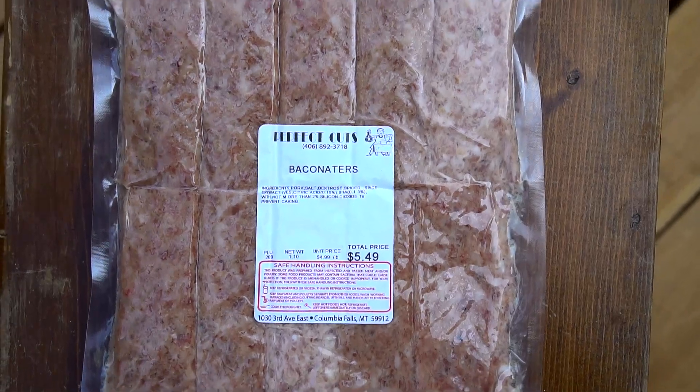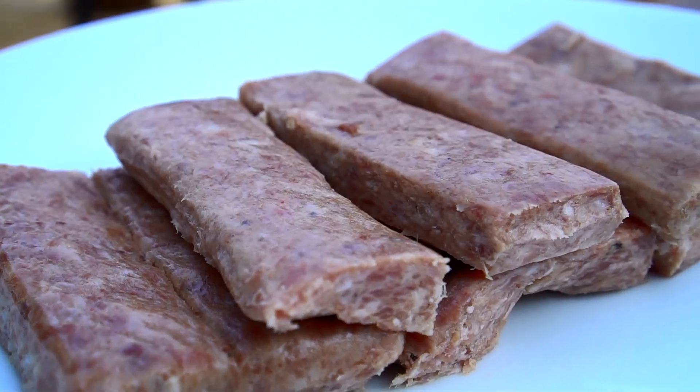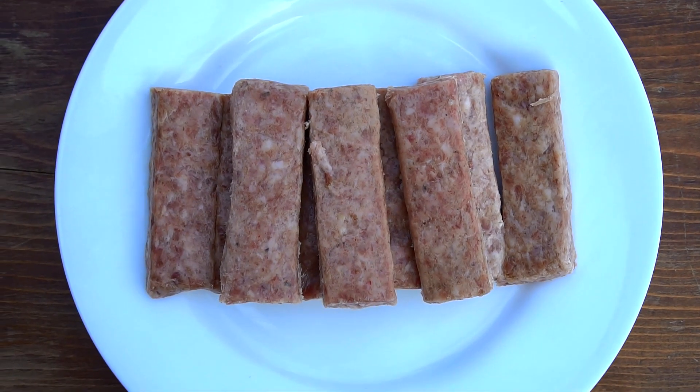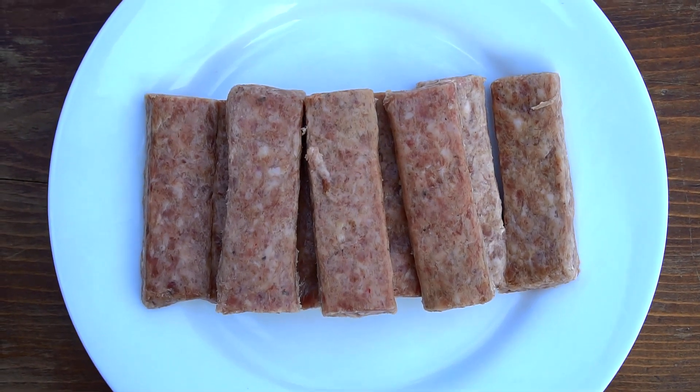I stopped in at a local butcher shop. The butcher recommended these Baconators — bacon ground up with pork sausage links.